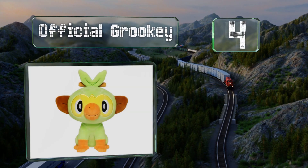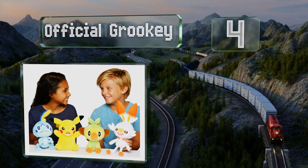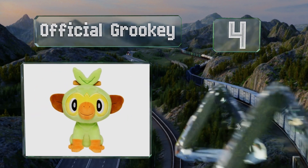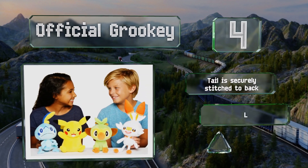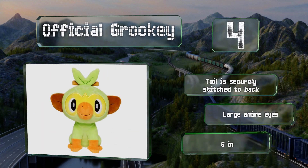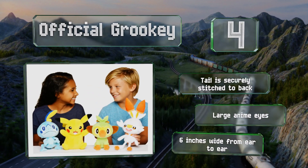At number four, the official Grookey is an accurate eight-inch-tall rendition of the grass-type starter that evolves into Thwacky and Rillaboom, featured in the Sword and Shield video game. It can rest upright without tipping over, the tail is securely stitched to the back, and it's got large anime eyes. It's six inches wide from ear to ear.